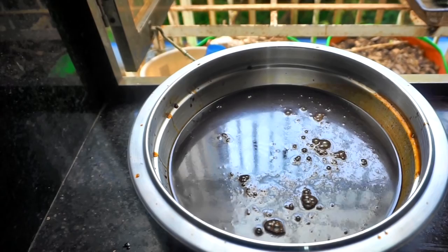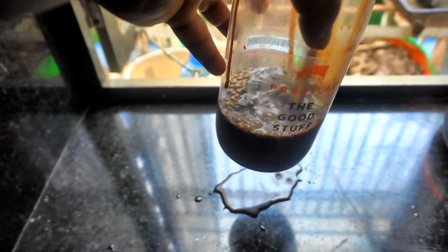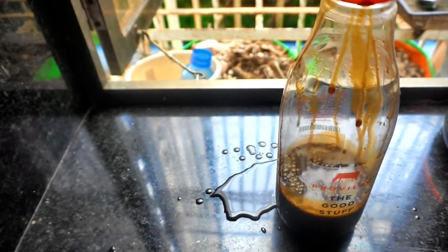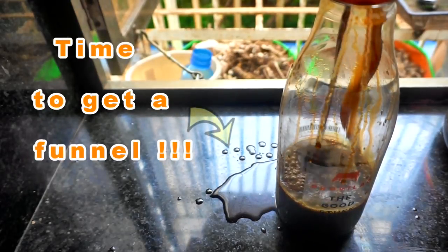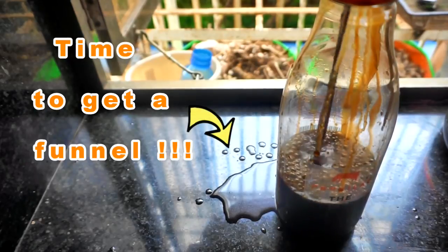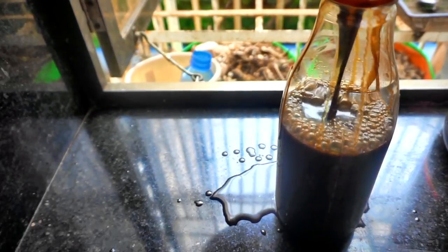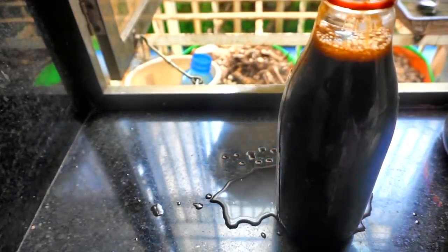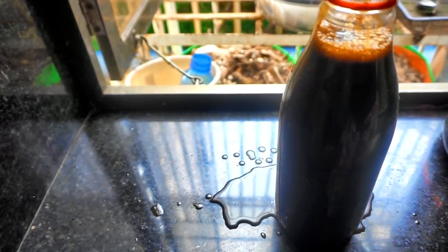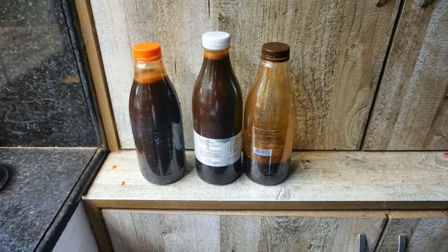This fertilizer does not have any fish odor even by the second day. When you open the lid, there is no fish smell — it kind of becomes like a pickle. There is a very faint, distinct odor, but it is definitely not a rotting fish smell at all. I'm using it in my garden which is part of my living room, so I have no issues. It's a great one to try — do try it and let me know how it works. Happy gardening, everyone!